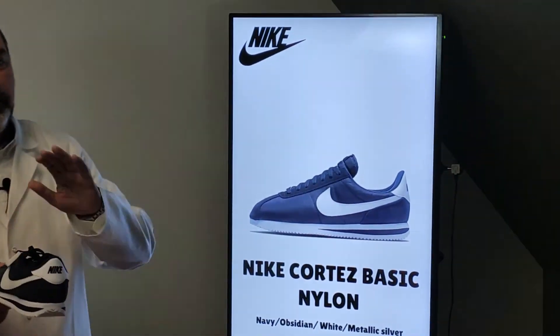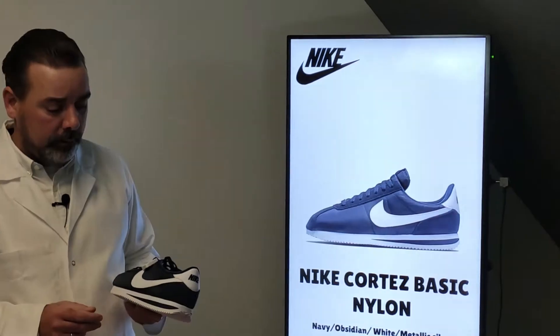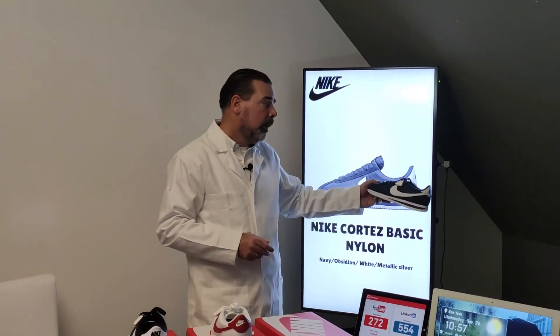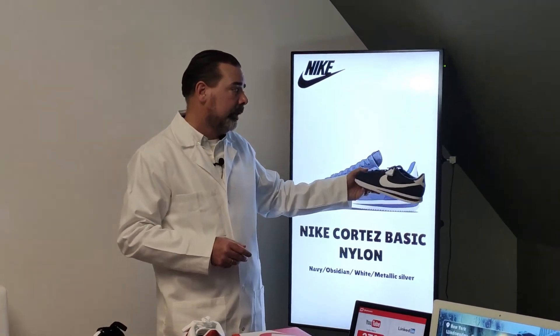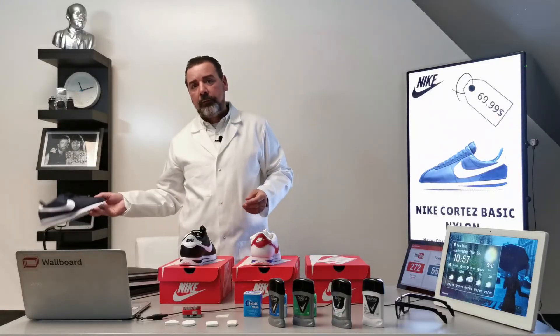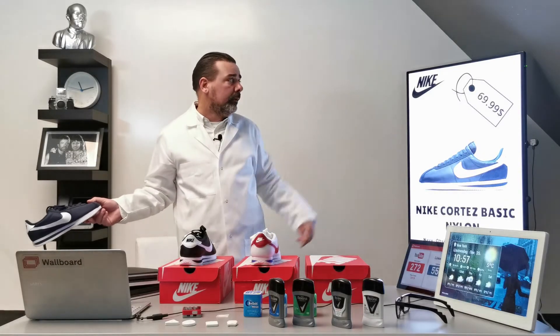It also reads a lot of additional information — for example, it reads the distance. When the product is close to the screen, it's going to show the price. When it is far from the screen, it will hide the price.